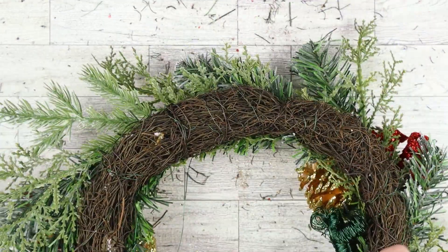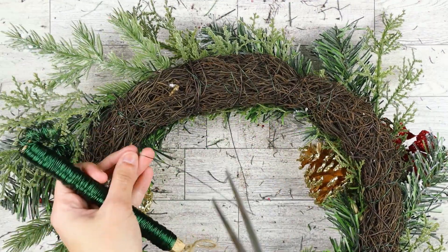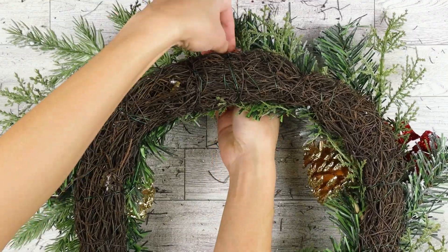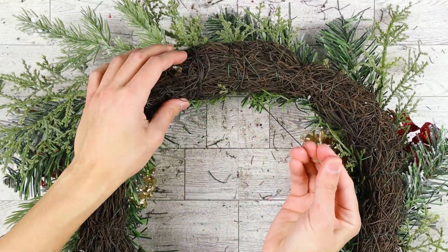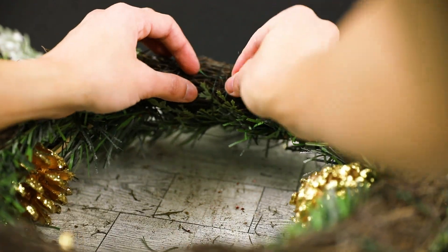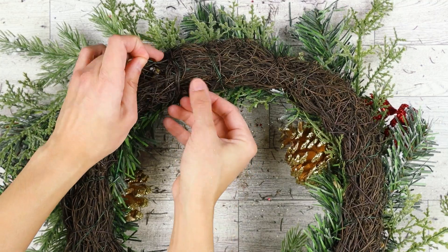When you're done with the last stack, cut the end of the wire so that you have about 5 inches of excess. Wrap it around the wreath until you have about 3 inches left. On the back side, weave the wire between a few branches to create that same tension like from our first anchor point.